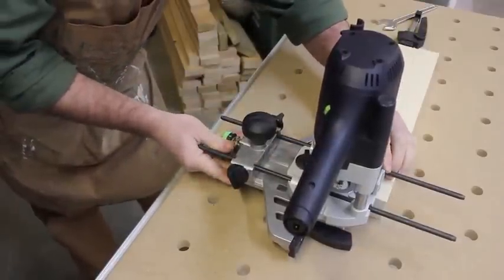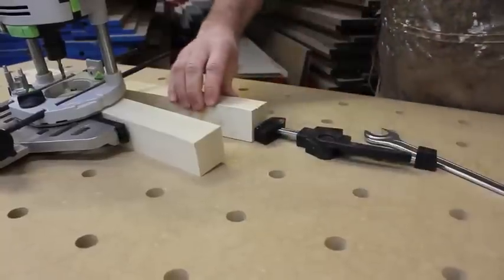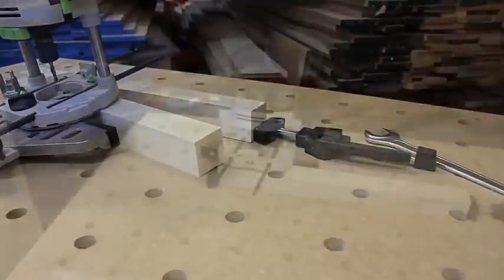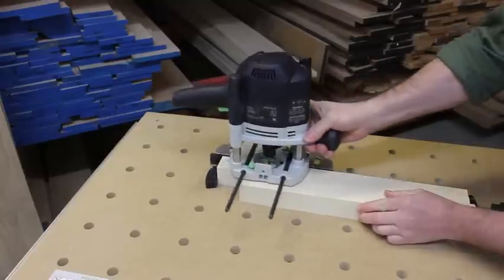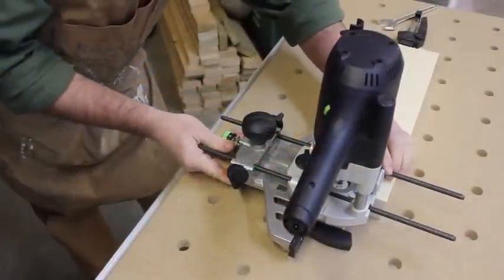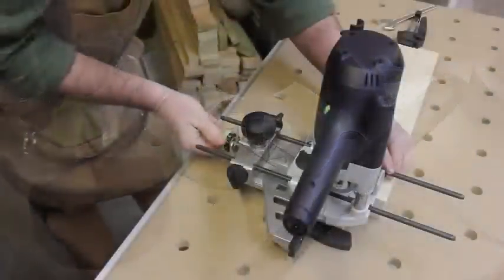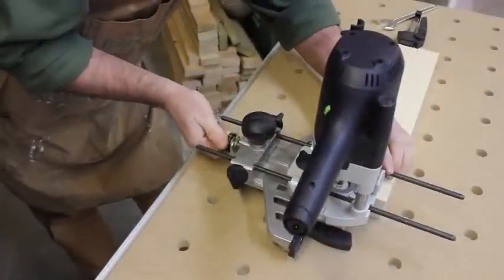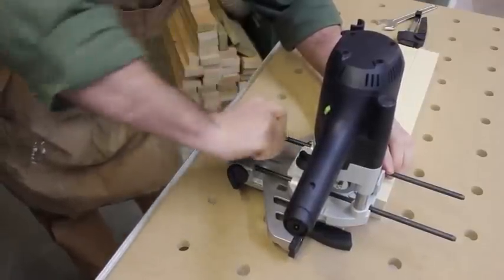Now I'm going to position my router using the edge guide. I've got the piece I'm going to cut secured to the benchtop, and for a little extra support, I'm going to use one of my other table legs to keep the router from tipping. Simply slide the router on the edge guide until the bit lines up with the layout lines. You can always do a little micro adjusting to sneak up on perfect alignment. Now lock the edge guide in place.